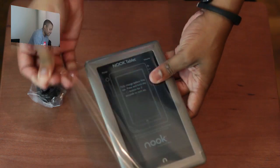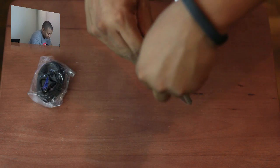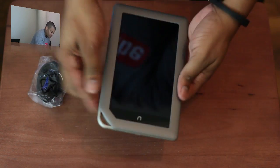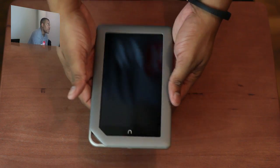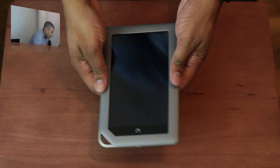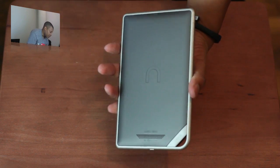Let's go ahead and get the plastic off of this tablet. Here it is. And I will tell you, this is definitely lightweight — very, very lightweight. And there are a lot of similarities between this and the Nook Color, which is their color e-reader version.